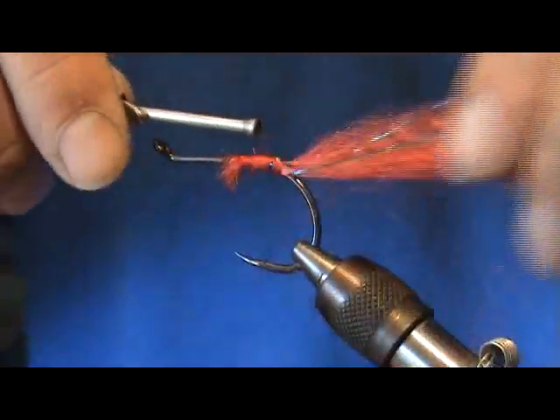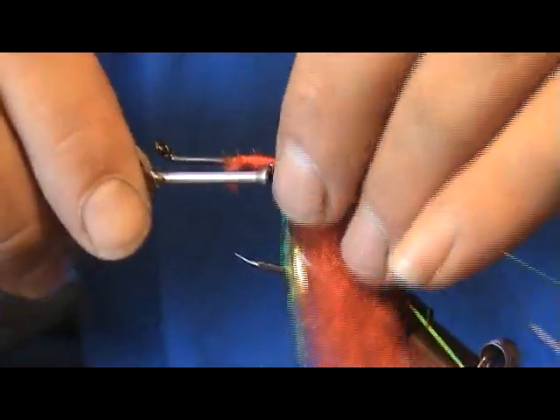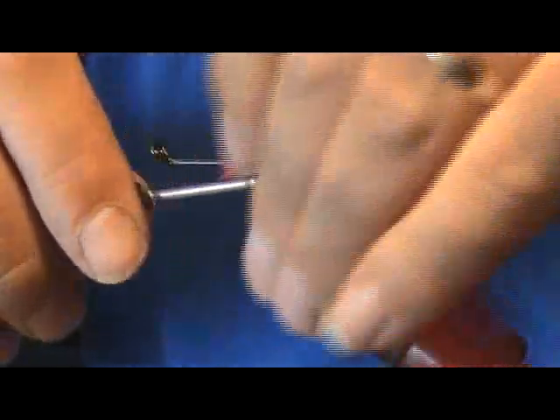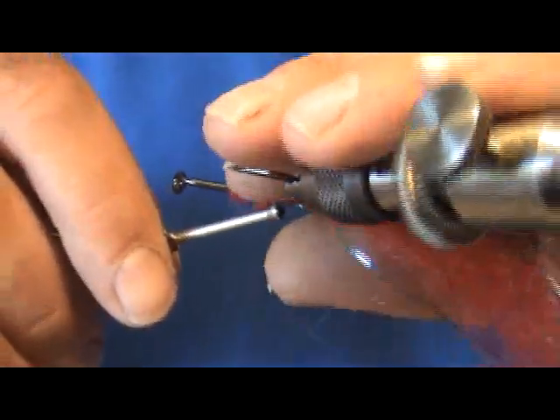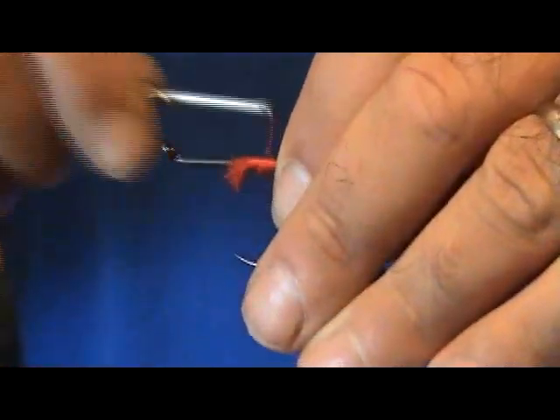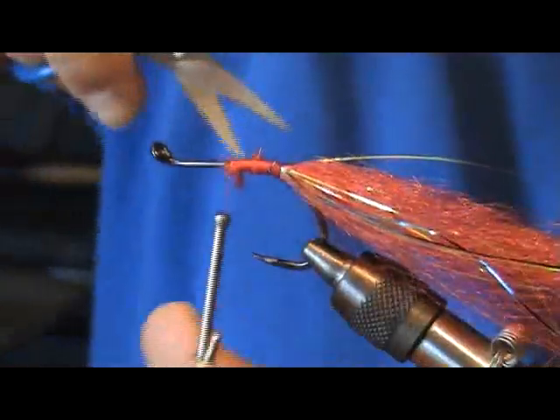All right, we got it wrapped in there. Adjust it right where we want it down the side and kind of spread the fibers out, or the flash out, just a little bit. Trim away some of that excess there.